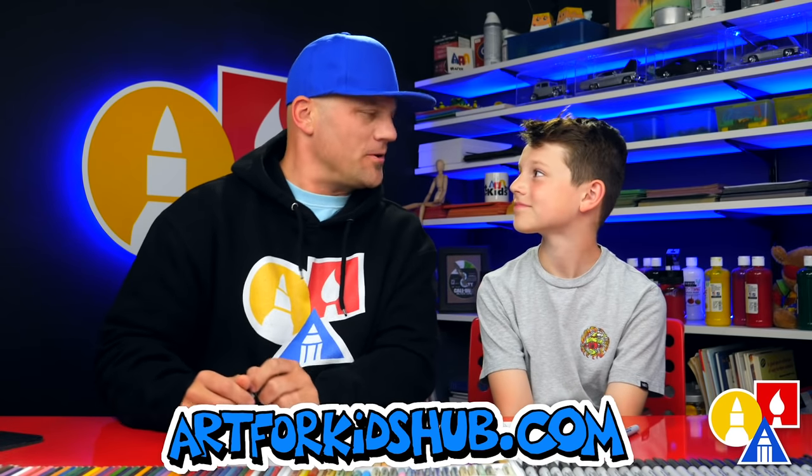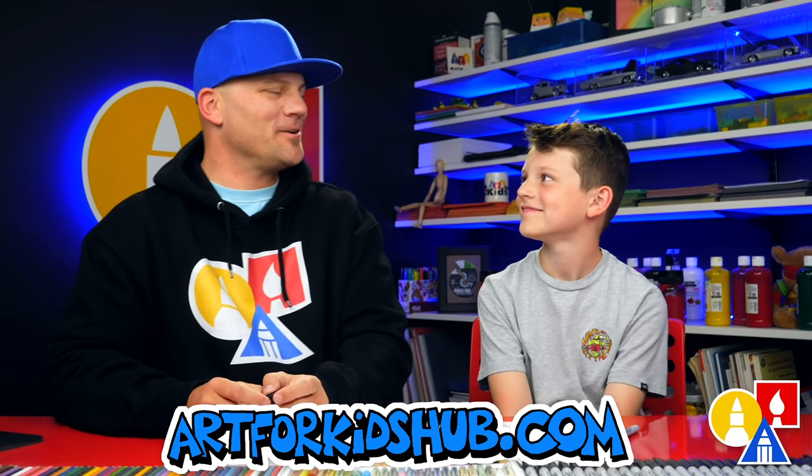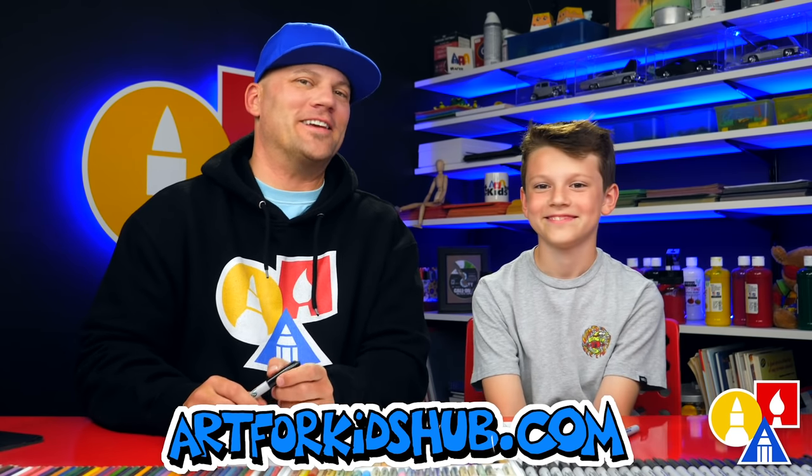Hey art friends! Today we're drawing another Pokemon — Morpeko. He gets angry a little bit, but we're gonna draw him friendly.